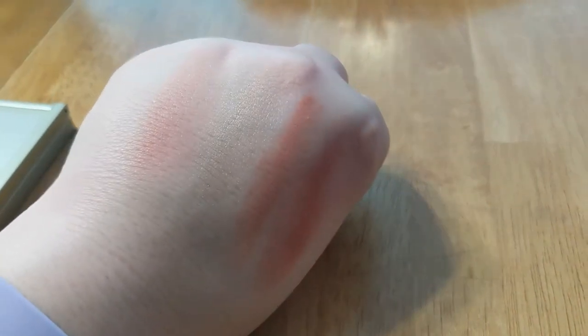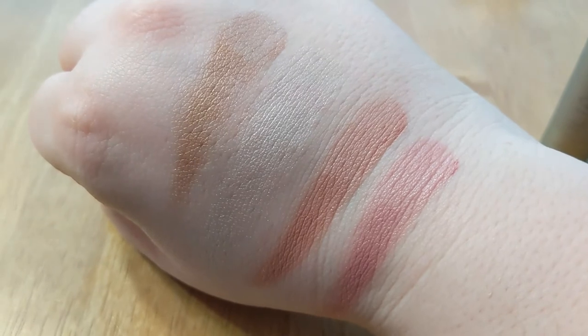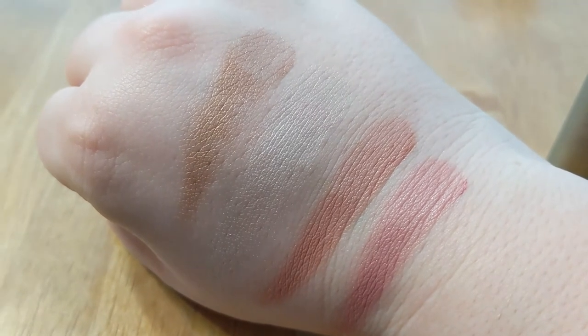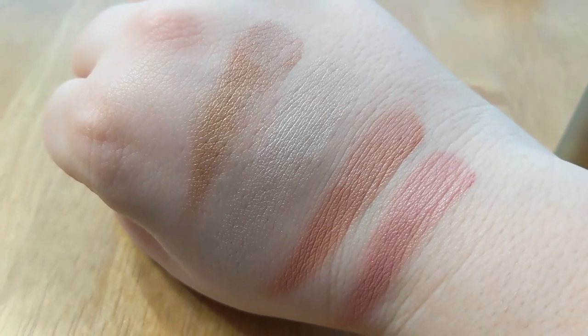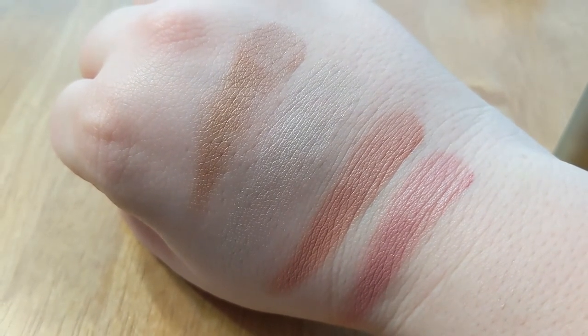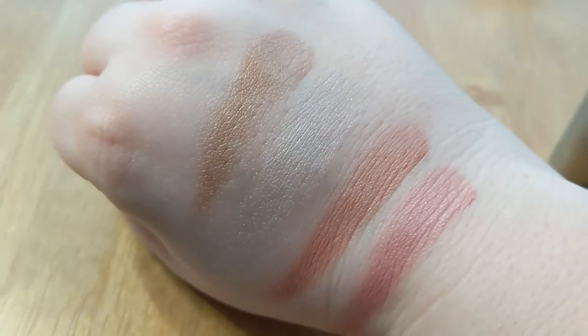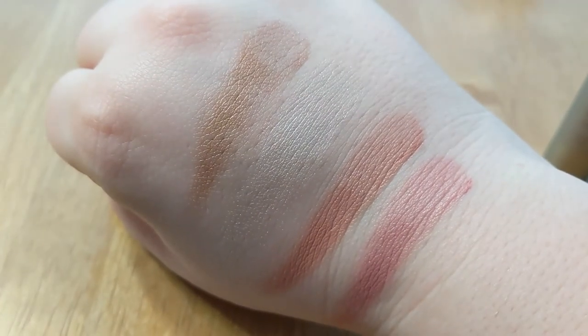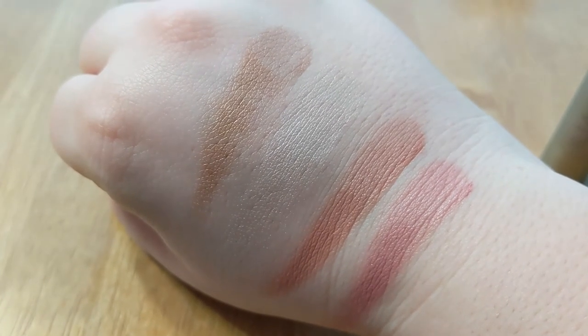The summer palette is definitely still for sale, but I believe the winter palette is not available right now. When I got this last winter it came with a little mini mascara as part of a gift kind of thing. I probably lean more towards the colors in this one, but I actually like both quite a bit and I use both very often as you can tell. I would recommend both of them for sure, and I would like to explore more ILIA products in the future.